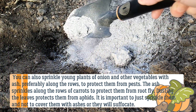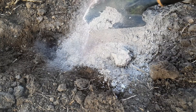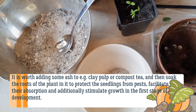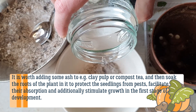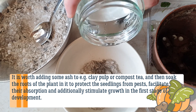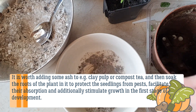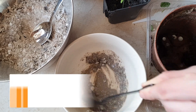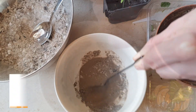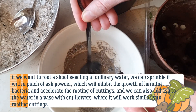Dusting the leaves protects them from aphids. It is important to just sprinkle the plants and not cover them with ash, or they will suffocate. It is worth adding some ash to clay pulp or compost tea and then soaking the roots of plants in it, to protect seedlings from pests, facilitate nutrient absorption, and additionally stimulate growth in the first stage of development. If rooting a cutting in ordinary water, sprinkle it with a pinch of ash powder, which will inhibit the growth of harmful bacteria and accelerate the rooting of cuttings.